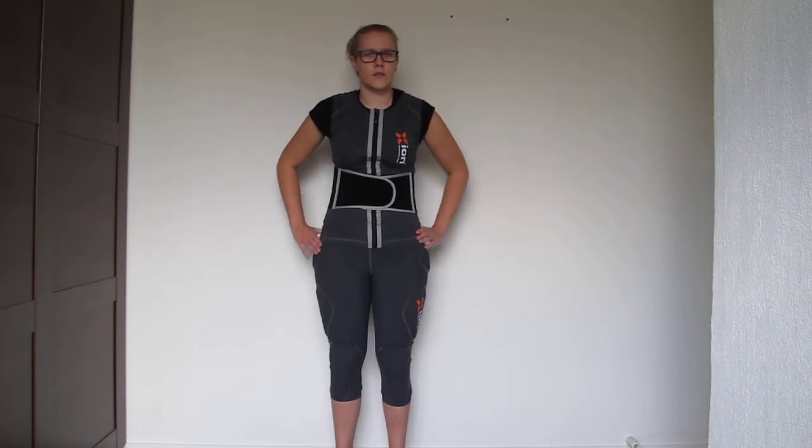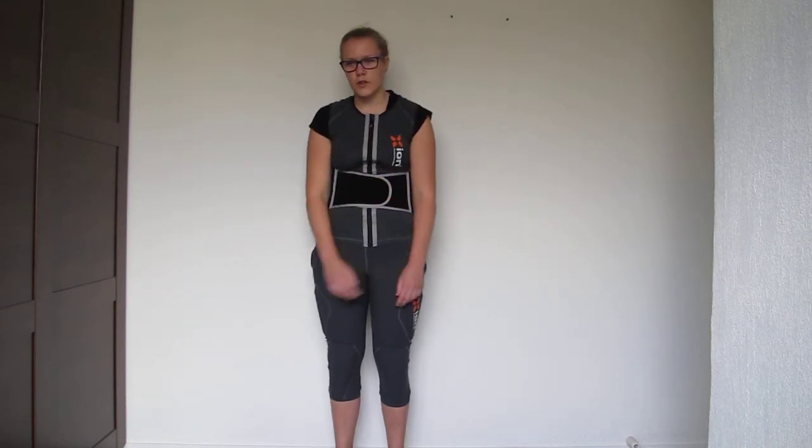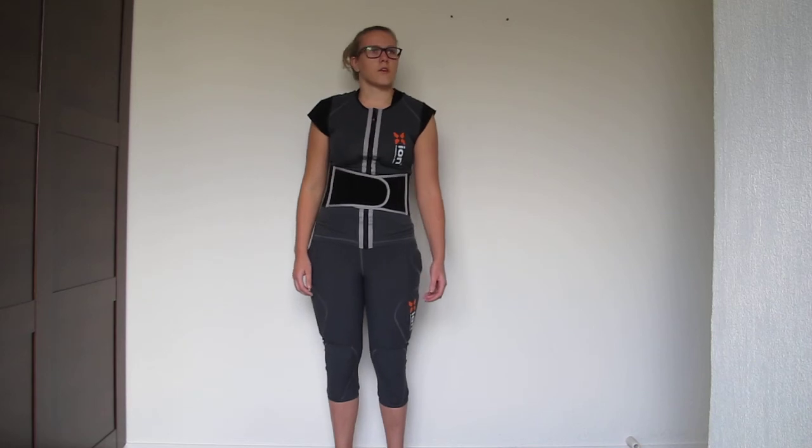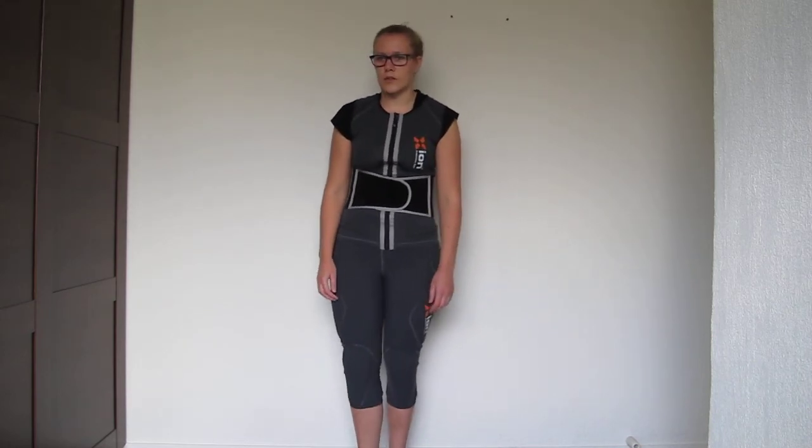I don't think this vest is very suitable for park or free riding, because it doesn't have any shoulder or elbow protection — then you should get a Freeride jacket. If you're only looking for a great back protector, this is the best vest I have found so far.